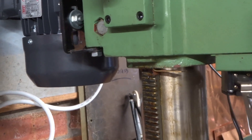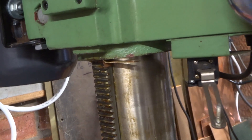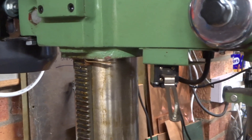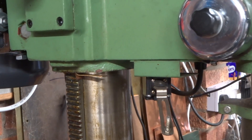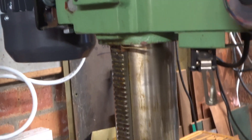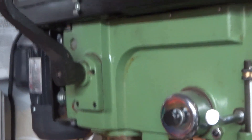I haven't even bothered to fix the shims properly — I've just pushed them in. If they come a bit loose I just push them back. One fine day I might put a screw in somewhere and attach it to the head, but there seems little point at the moment.